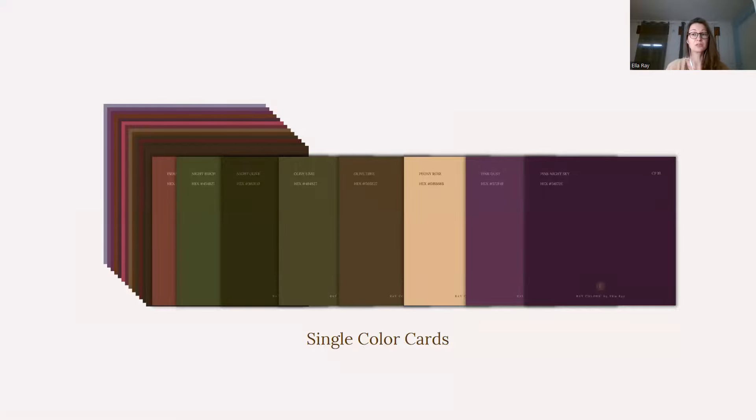Every single color card also includes an internal color code that is unique to my color library. This code will first of all help you to see what your color is based on. For example, this specific code with CP19 tells you that this is a cool pink based color. 19 is the number where your color is situated, from one to roughly 30 to 40 different shades. So you will know that 19 is somewhere in the middle, and therefore this is probably a color palette for a medium chroma type.